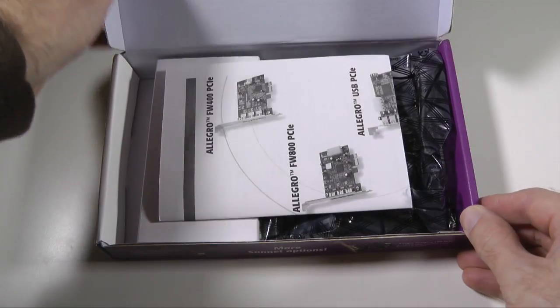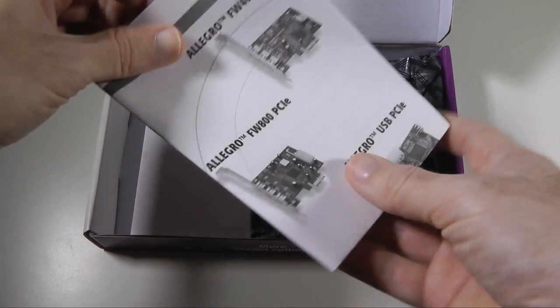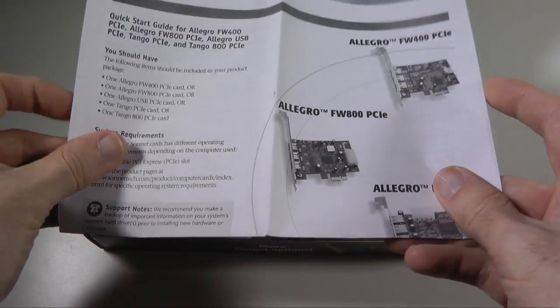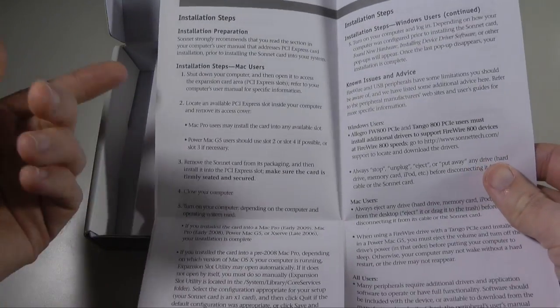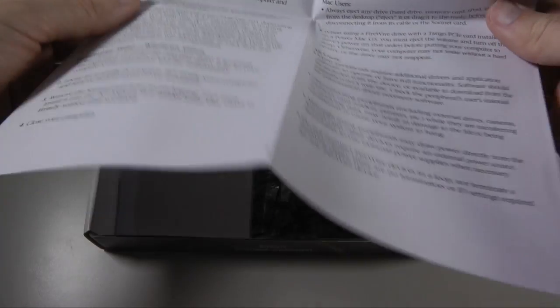Now let's get this box open. Really nice packaging and we've got a quick start guide, so it's great that Sonic Technologies include this. If we turn this over it gives us instructions for both Mac users and Windows users, so great that they include that.